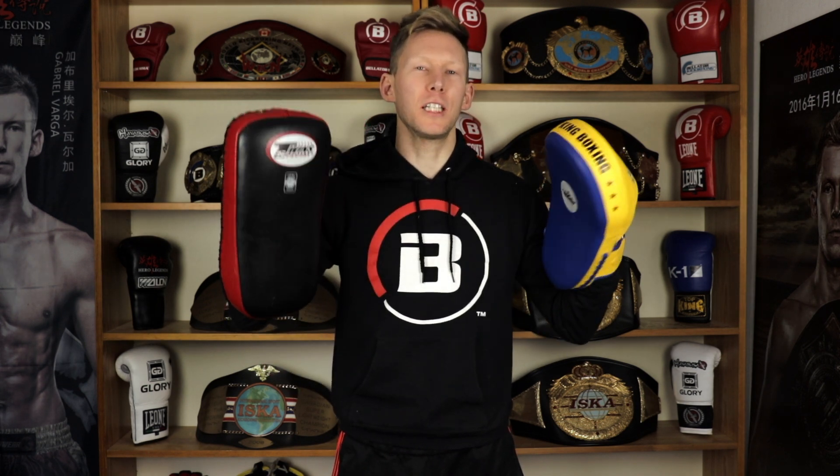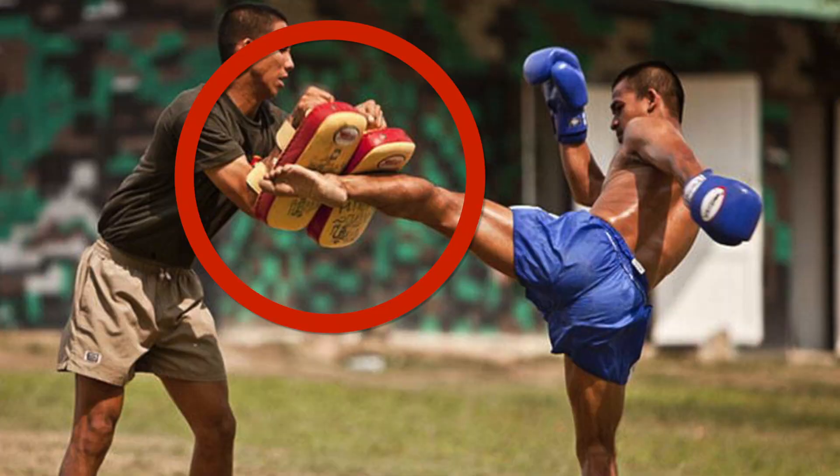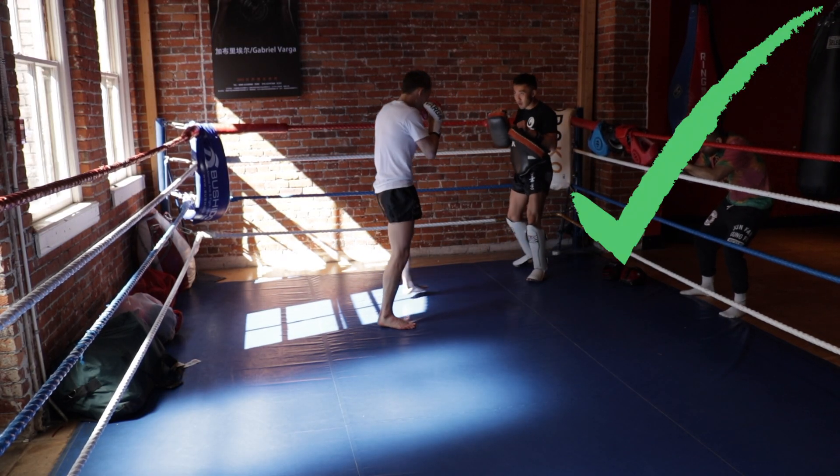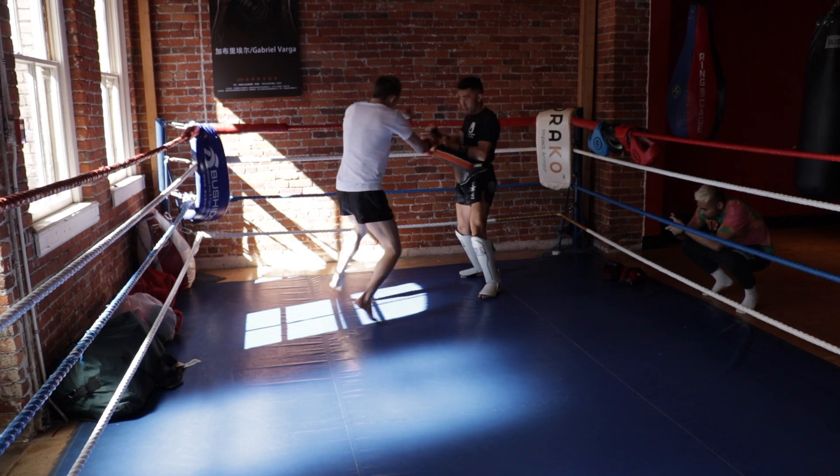What's up guys, welcome back to the channel. Today we're talking about common pad holding mistakes that I see many people make, especially when they're at that beginner intermediate level. I have six points for you, after I roll the intro I'm going to break down each and hopefully at the end of this episode you will not be making any of these common errors.